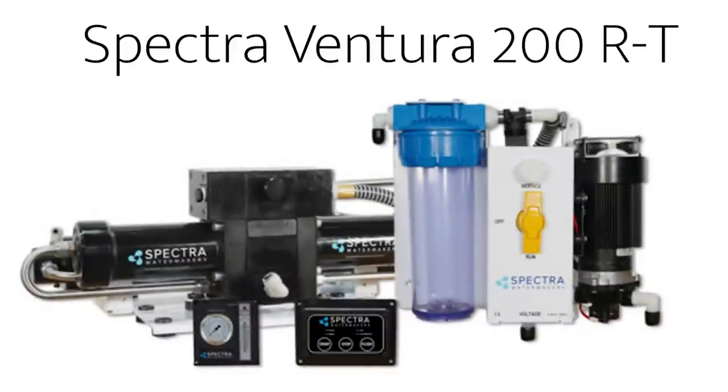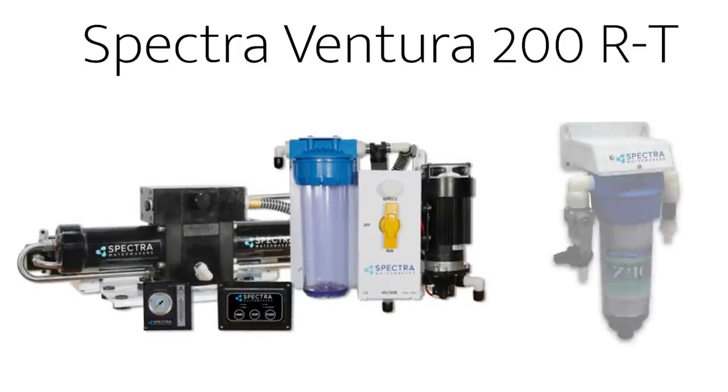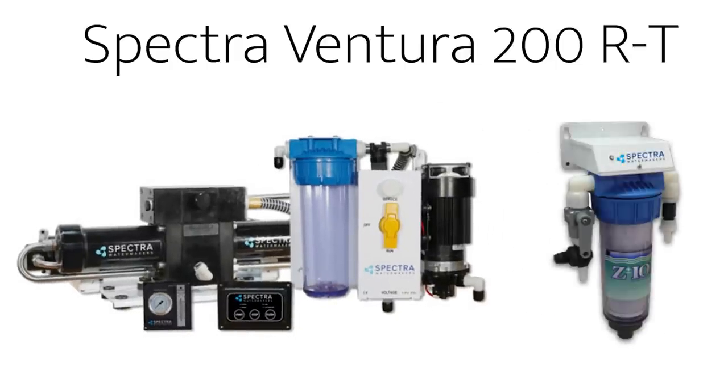The unit for us was the Ventura 200 remote model — the remote being a switch that controls a simple solenoid. We also added the Z-ion filter, as having a month rather than a week between safe use seems like a good idea. The remote version is necessary because it's going to go under the bed, and we're getting it professionally fitted by Spectra. That extends the one-year guarantee to two years, and there's also a lifetime guarantee on the Clark pump.